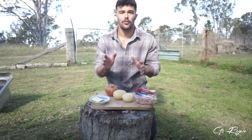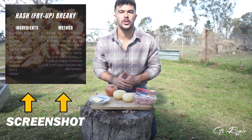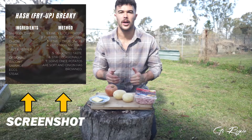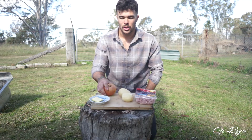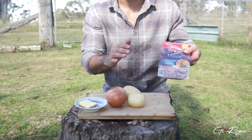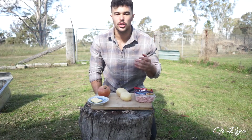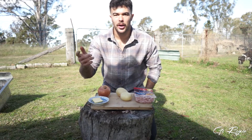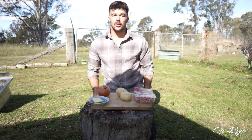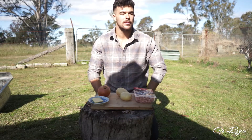This is just a simple fry-up — Americans call it hash, Aussies call it just a fry-up. All we're going to do is chop up some potatoes, chop up an onion, chuck in some diced ham. You can use diced bacon or chopped-up sausages — I like it with ham. A bit of butter for the pan to make it tasty and juicy. Chop it all up fine, chuck it in the pan, let it sizzle, and you're done.